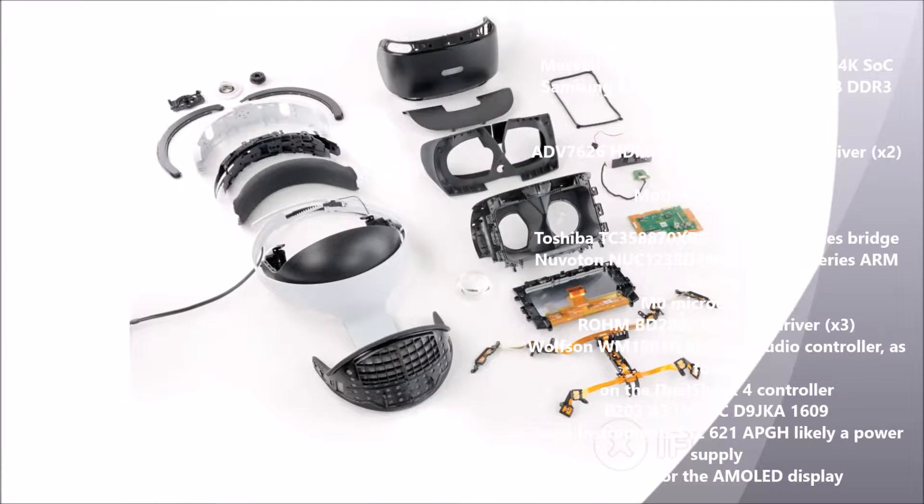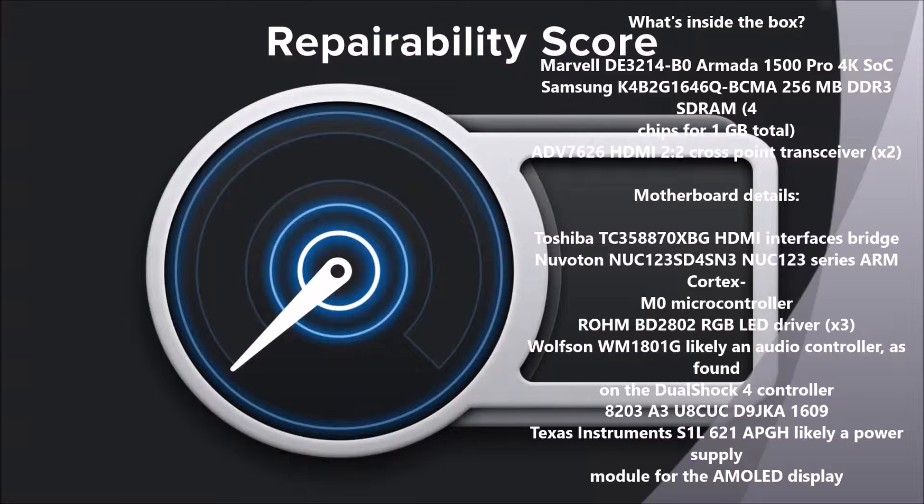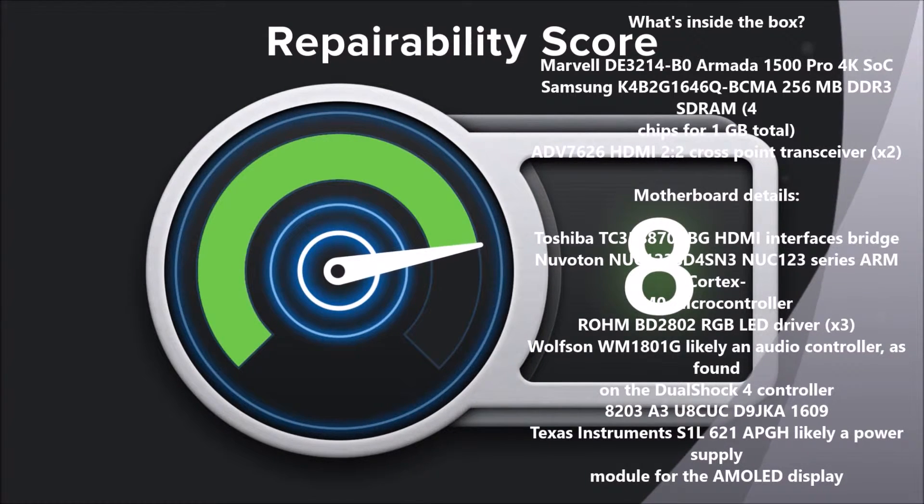We've come to the end of our teardown, and now we turn our thoughts towards repairability. The PlayStation VR scored an 8 out of 10, and here's why.